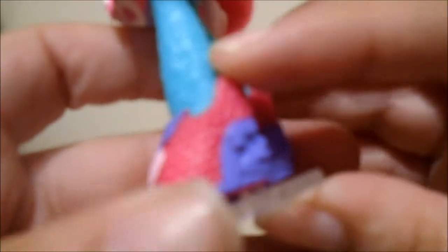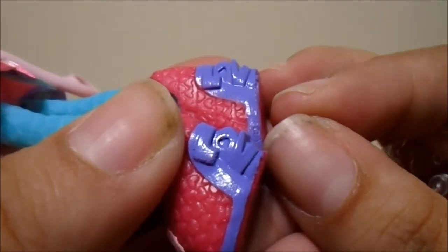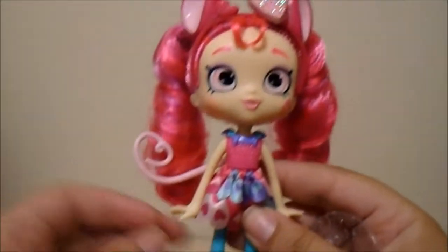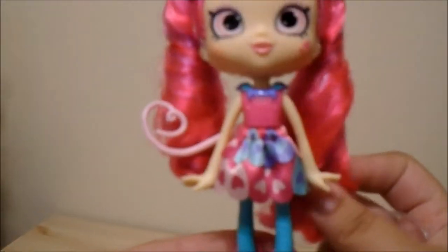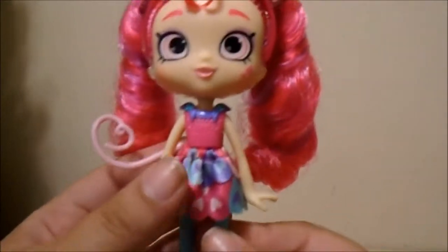Her shoes match her headband, and her shoes also match her shirt. She's just so cute — her heels say 'love'! Oh my gosh, she's so stinking cute, she's so adorable. She's probably going to have to go up to one of my top ten. One of her ringlets is a little longer than the other, a little annoying, but whatever.